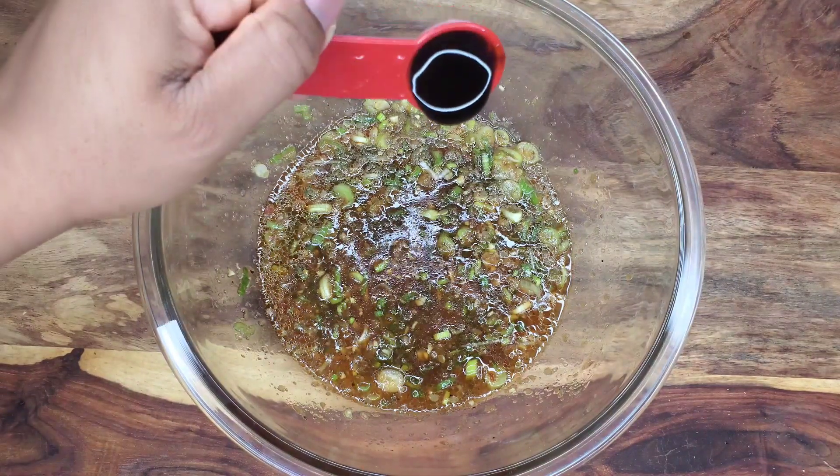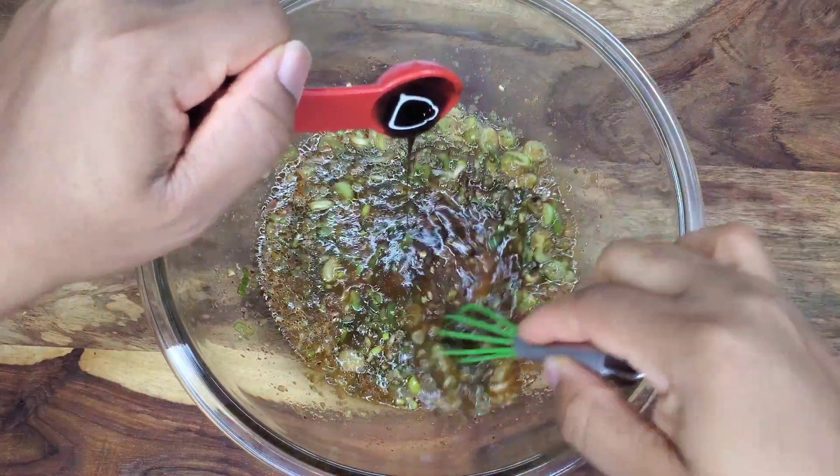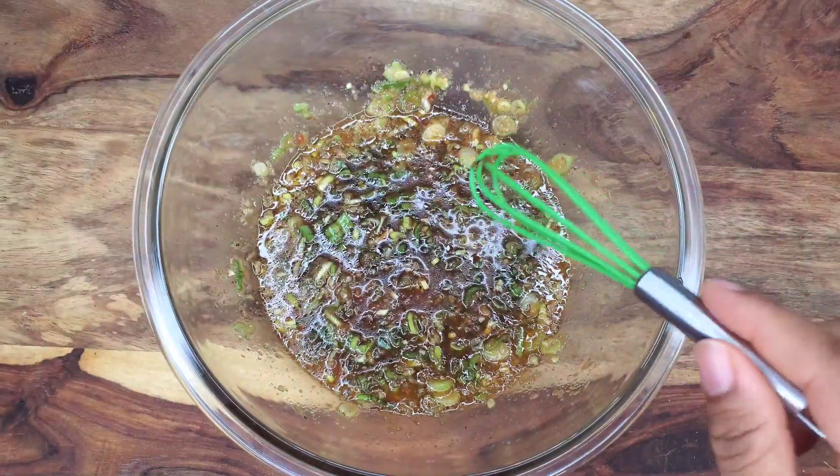I'll be adding some fancy molasses. This is totally optional. I just love to add this to certain things because it gives that darkness and sweetness.